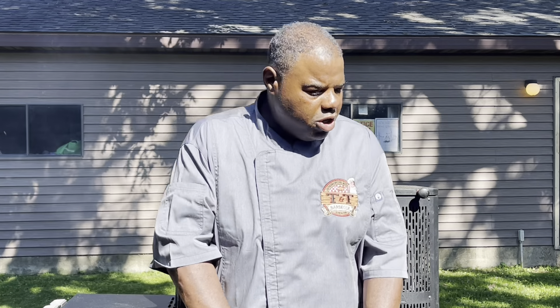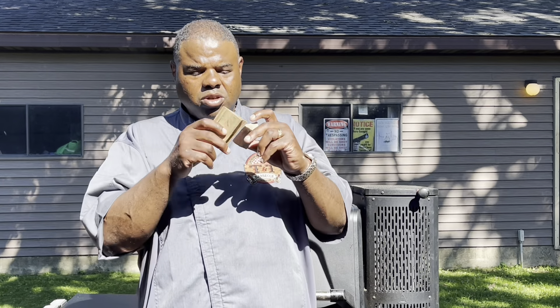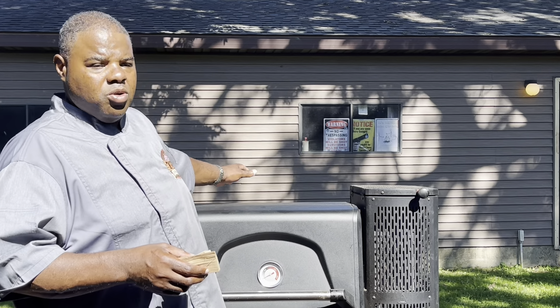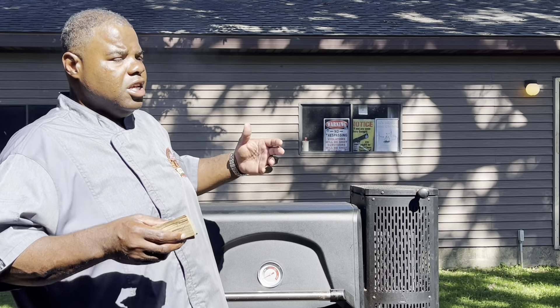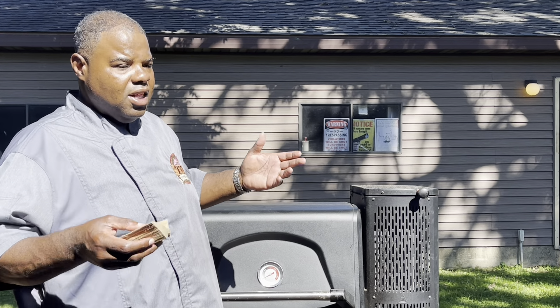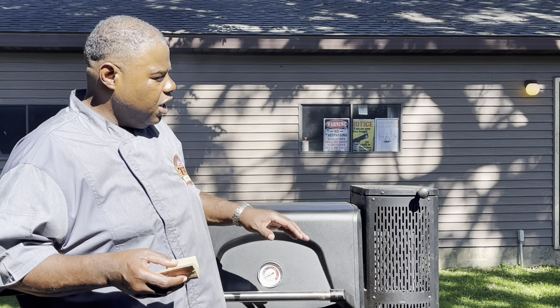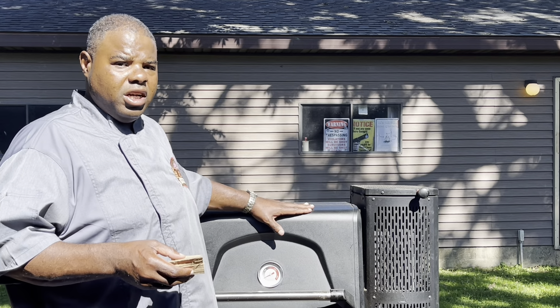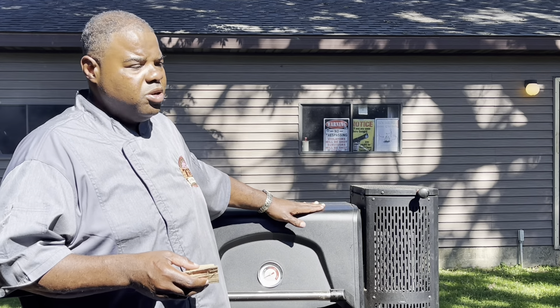Go check out the mop sauce, guys — get yourself some. And let's talk about the wood: I'm using hickory today. I'm not usually a hickory guy, but that's what I had. This is really dry hickory so I should get a good smoke flavor on this meat. I've got a thin blue smoke going — I can smell it cooking.